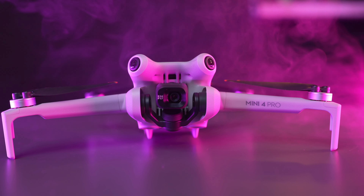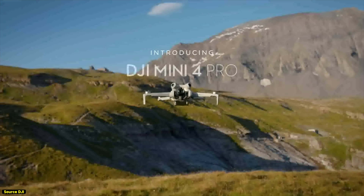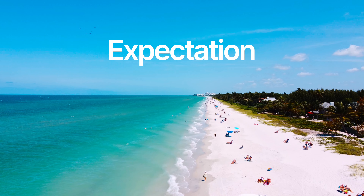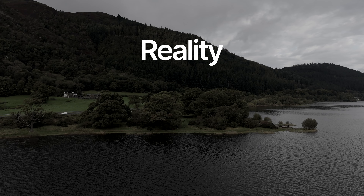The DJI Mini 4 Pro is now packed full of features and more than ever you can get fantastic results with this drone. But when you see the promotional materials from DJI and cinematic videos from creators, it doesn't always give you a realistic expectation of what you could get from this drone. You have the expectation to get fantastic results but after the reality is something different.